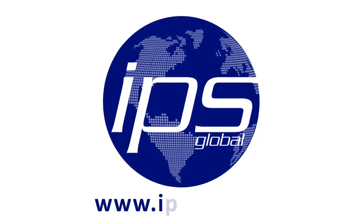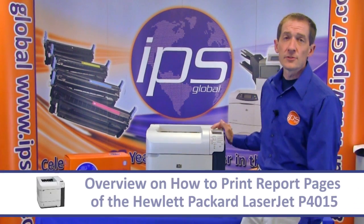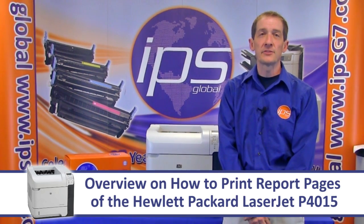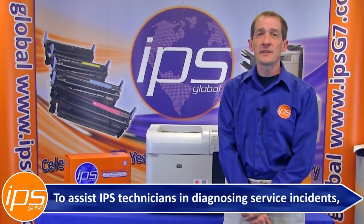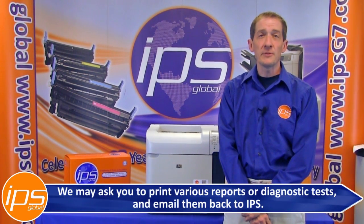IPS Global. This is an overview on how to print the various report pages of the Hewlett Packard LaserJet P4015, to assist IPS technicians in diagnosing service incidents. We may ask you to print various reports or diagnostic tests and email them back to IPS.